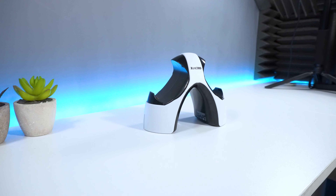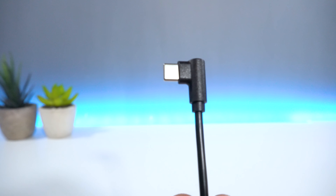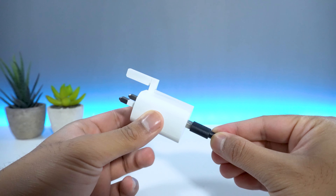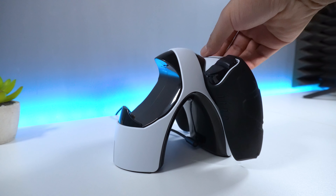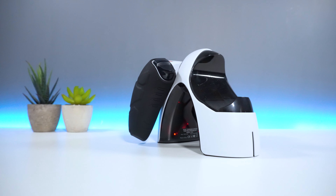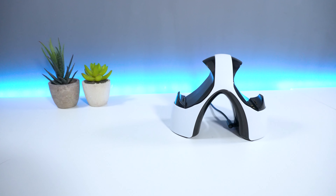The setup process is pretty straightforward. Connect the USB Type-C cable into the charging station and then connect the second end into a power supply. Place your controller on top, wait for the LED light to appear, and you should be good to go from here.